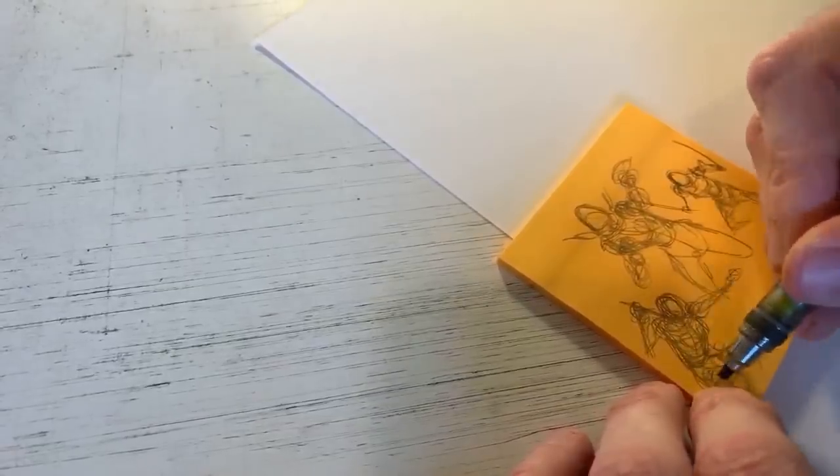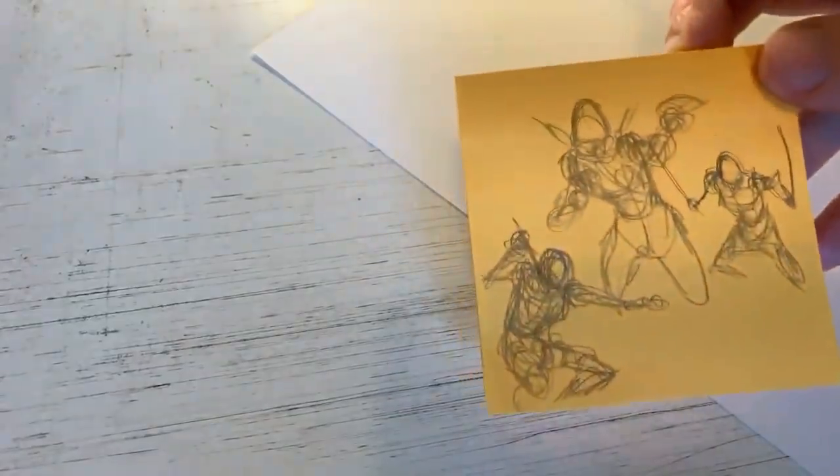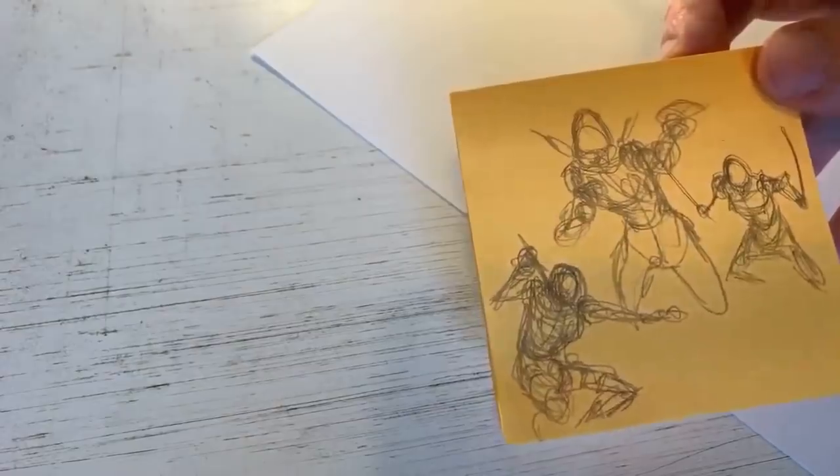Really appreciate y'all joining me here today. Really happy to be broadcasting again. Hopefully I can do this a little bit more regularly. So there are three ideas there and I might use an amalgam of some of these ideas to make my finished drawing here. So let me pull the camera back just a smidge.